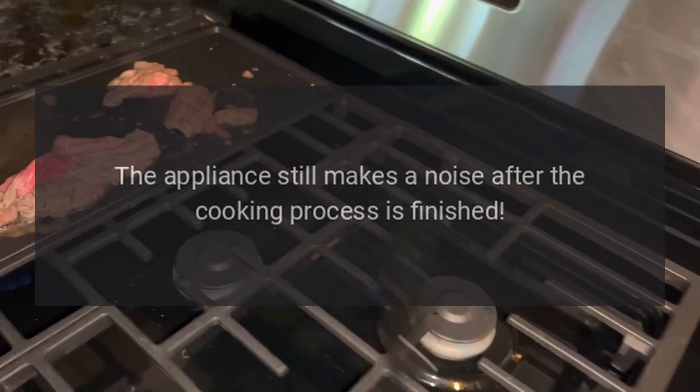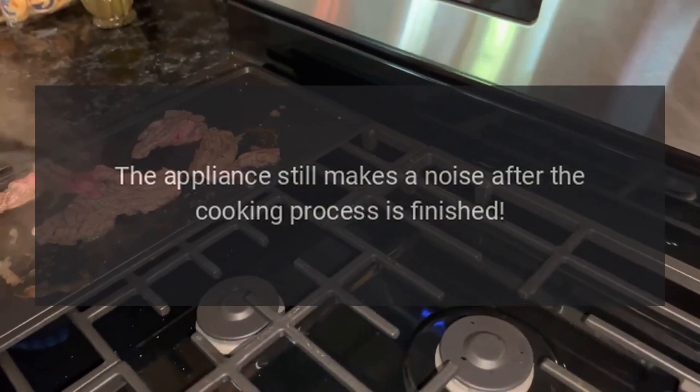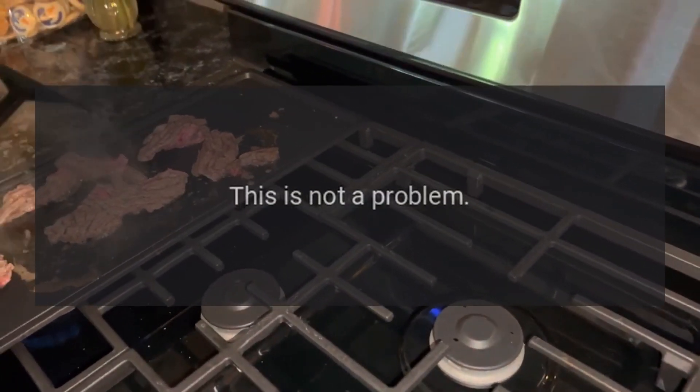The appliance still makes a noise after the cooking process is finished. This is not a problem.